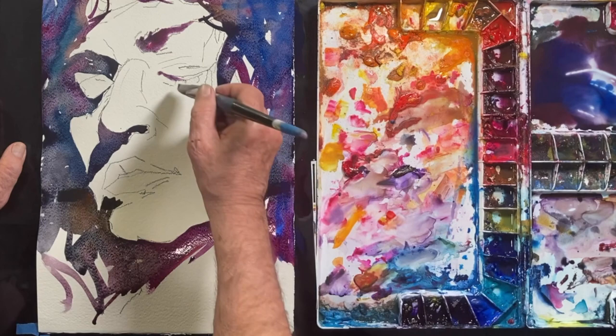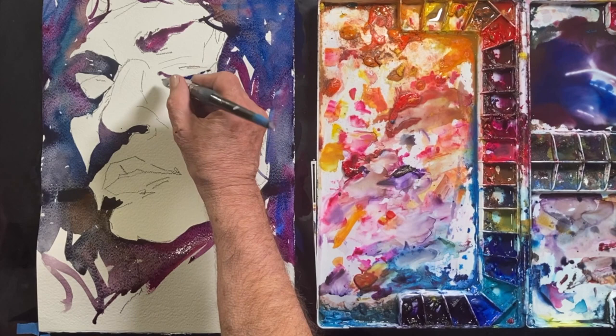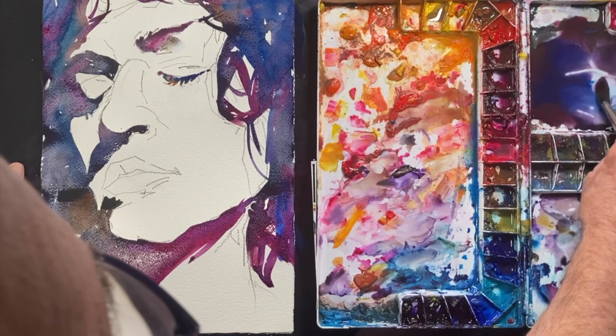I'm constantly dipping my brush into water so that it's always saturated — you don't want your brush to dry out. And if you look at that wash I put underneath her jawline across her neck, you can still see that it's not dry yet and you can see quite a reflection.